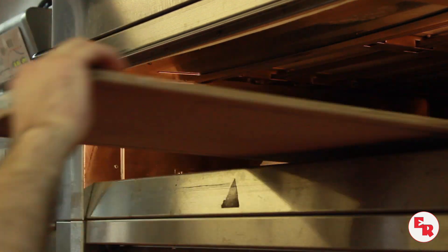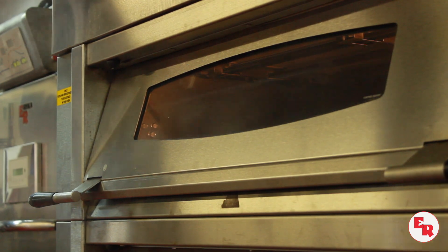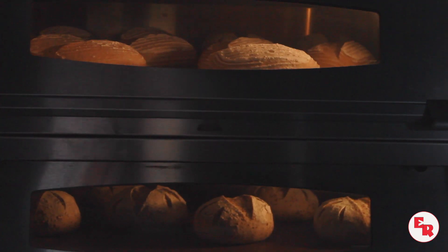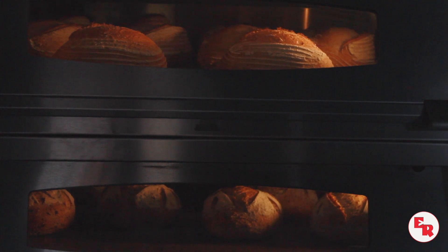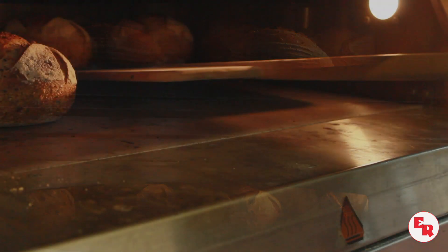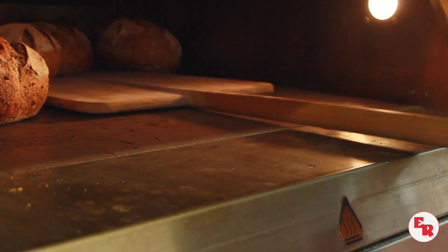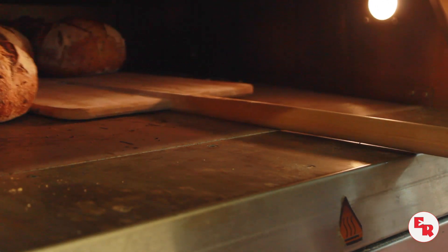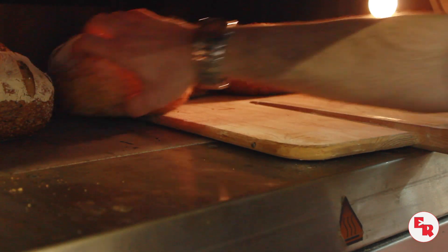In the baking process, there are a few things to keep in mind. Typically we would use a deck oven. When you bake, you're also using steam in the oven. The steam helps to keep a moist environment while it's baked to allow for that expansion of the dough and also to give you a nice crust. We baked it at 460 degrees Fahrenheit for about a half an hour — the first 20 minutes with the vent closed, and the last 10 minutes with the vent open to let the bread brown and the crust harden.